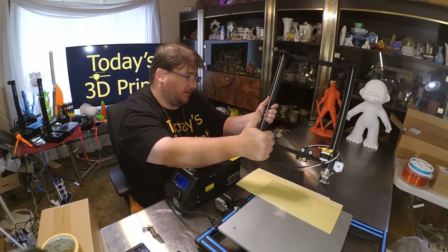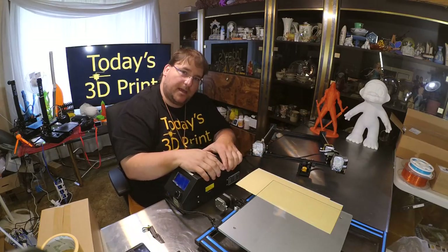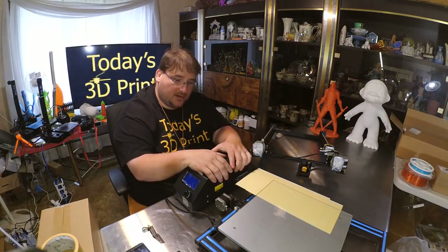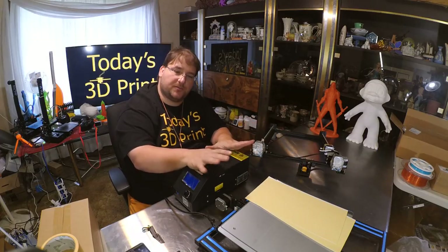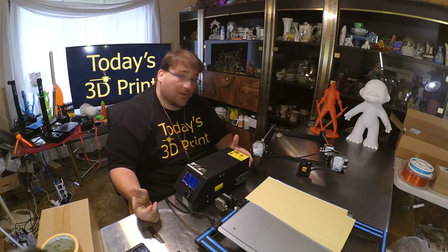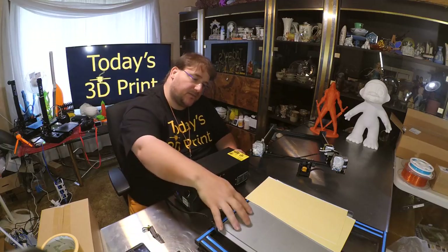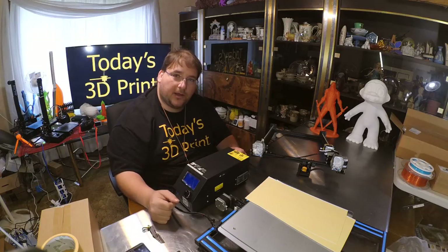Good job, Creality. Even though I don't have a problem with 3D printed parts on a printer, for a company making a relatively high-end budget printer, it's nice to see them making improvements and listening to feedback from the community. They appear to have incorporated just about every single improvement needed, except for larger print knobs — which isn't strictly necessary since with this nice flat glass you'll probably only need to level the bed once.